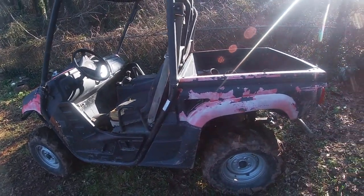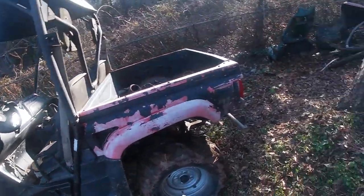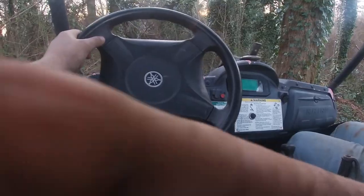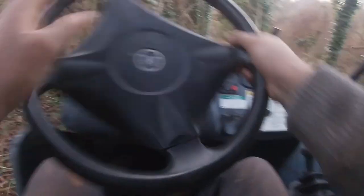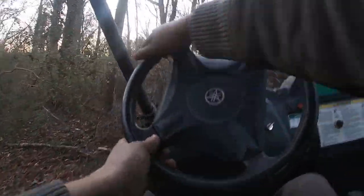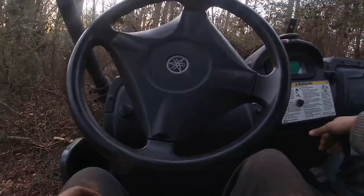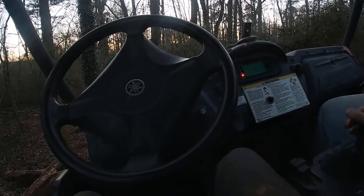That should be pretty good. It should be a nice little rip. The fact that you finish easily going in and out of 4WD has got to be the best thing in the world.